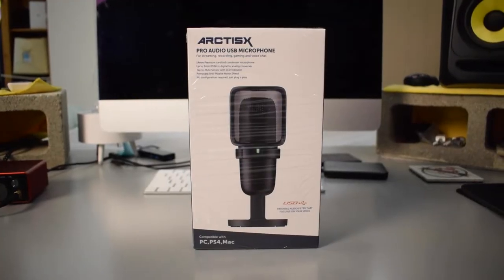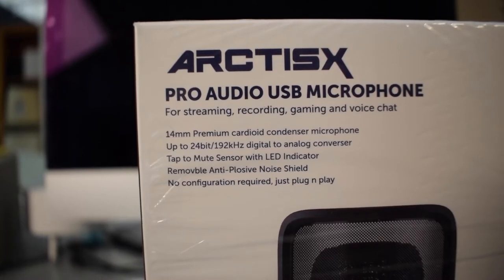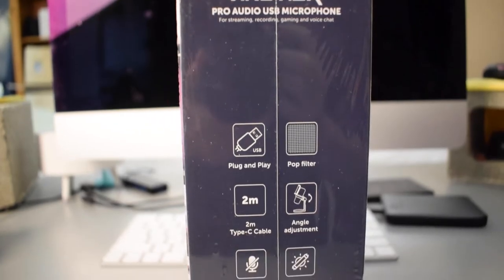Hey, what's up everybody? Thank you guys so much for joining me today. If you are new here, my name is Tobias, and welcome to another Microphone Monday where I upload new microphone reviews every Monday. The microphone that you are hearing right now is this one right here — it's called the Hermix Arctis X, and it's a plug-and-play USB condenser microphone.